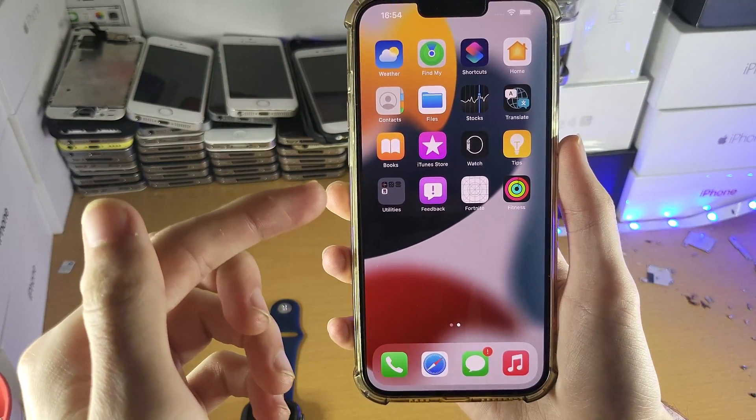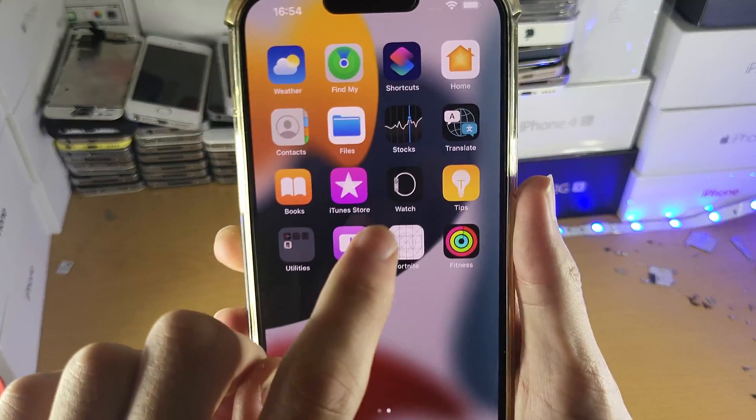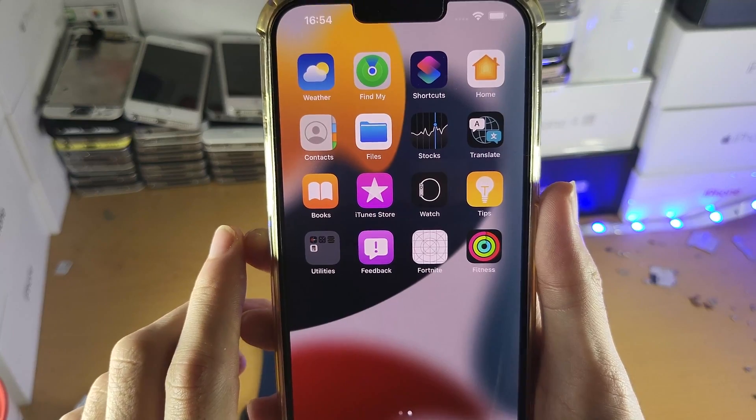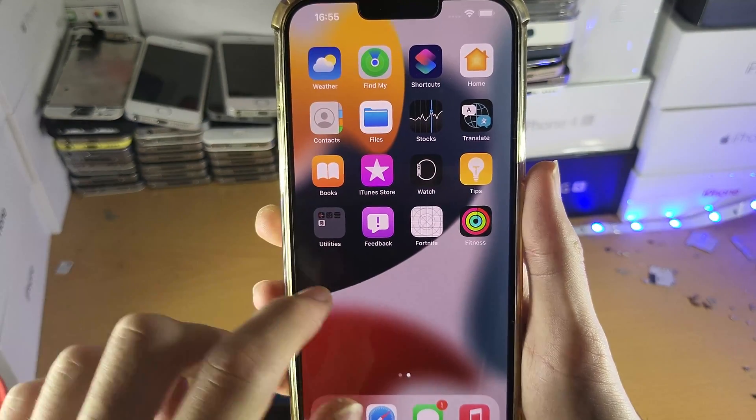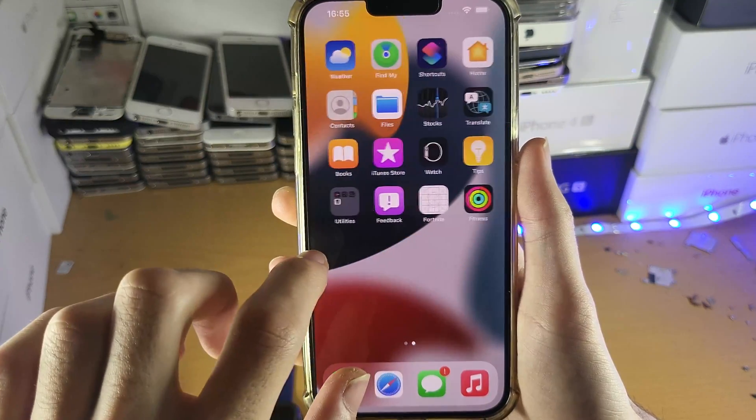First of all, on the iPhone itself, you need to make sure it's fully set up and you can see the home screen, and you need to make sure the Watch app is on your iPhone. If you don't have it or you deleted it in the past, all you need to do is go into the App Store and download it — it's completely free to reinstall.